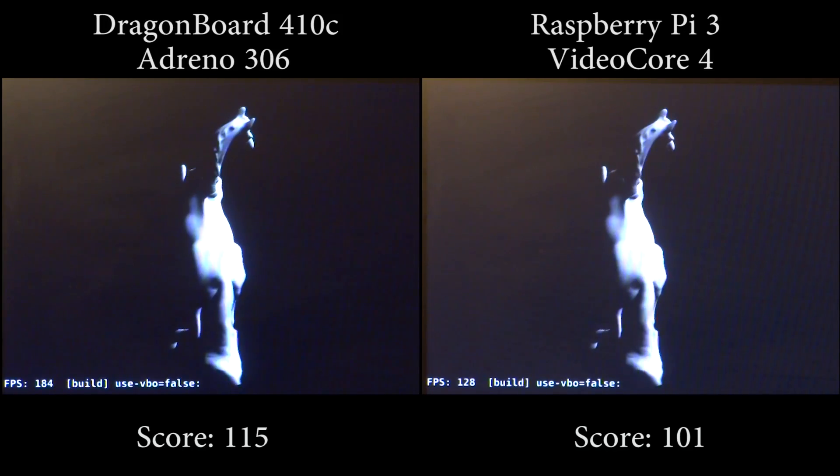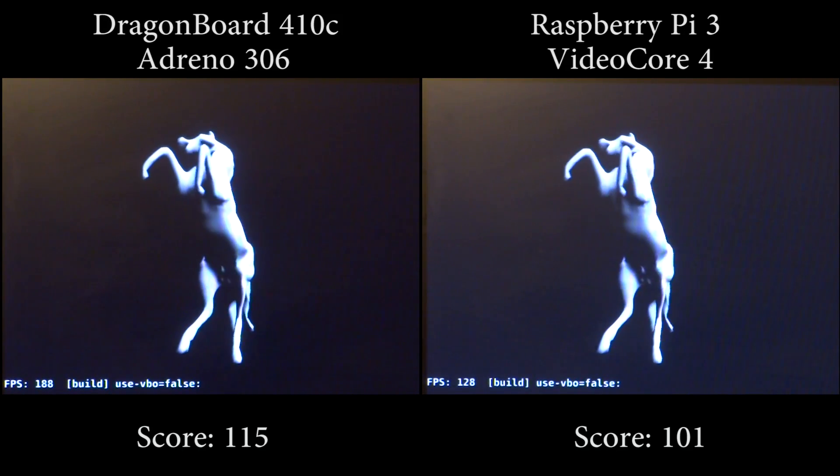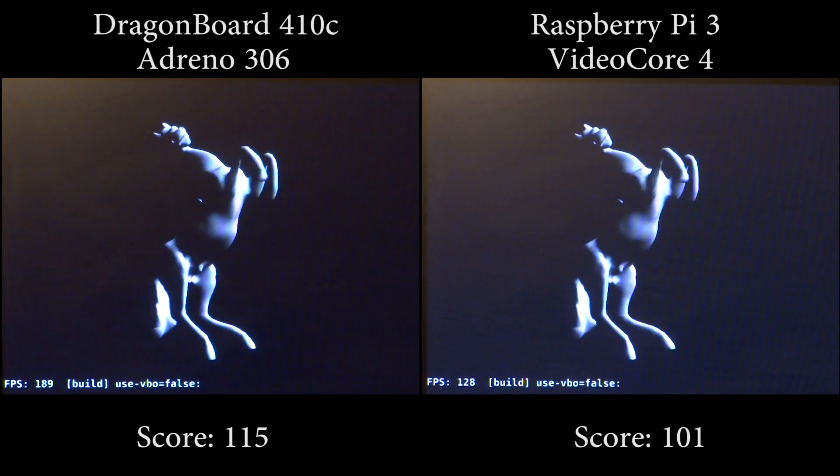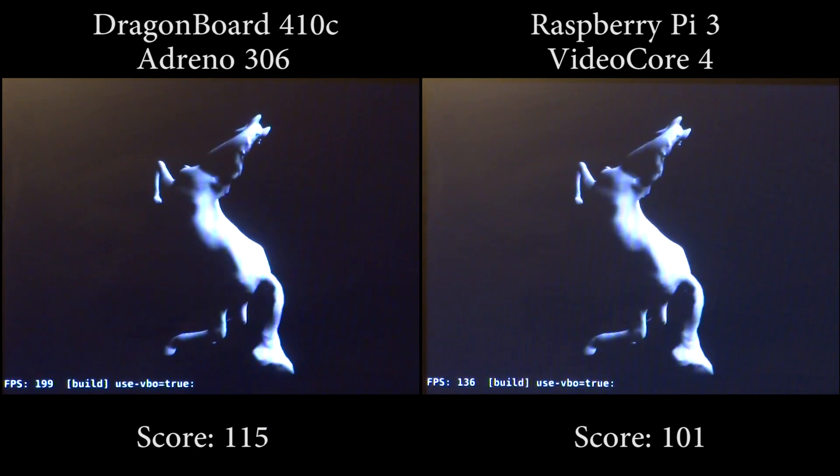Welcome back everyone to another video. In this one we will be taking a look at the Freedreno graphics driver on the DragonBoard 410c, and will be comparing it against the VideoCore 4 GPU inside the Raspberry Pi 3.